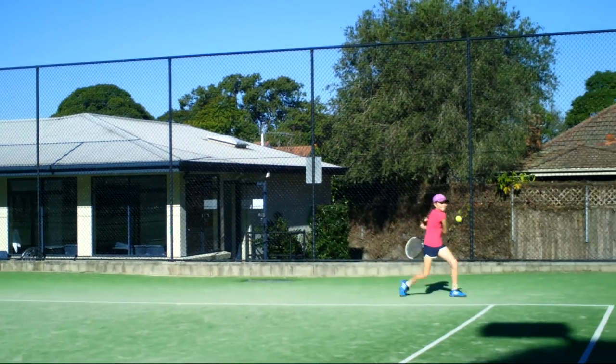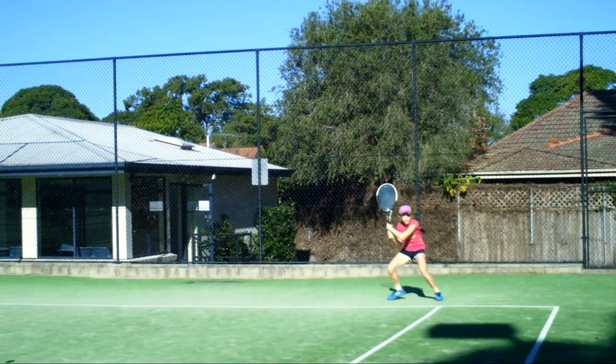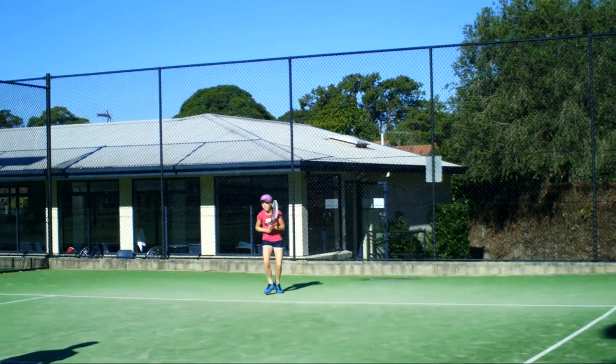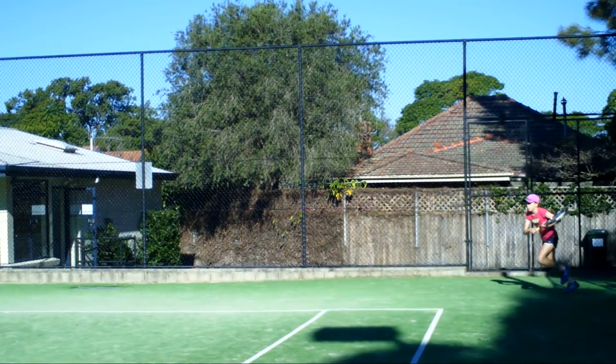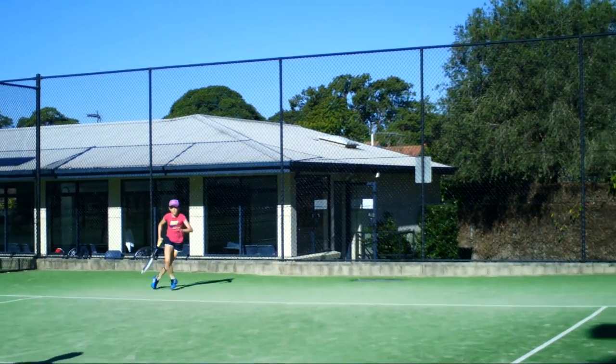Moguls on the backhand — two of them. Good. Stay low on the moguls, stay low on it. That was better. Forehand mogul. Go past the ball. Backhand power move. Go, kick. Good pick up. That was a tough one. Backhand power move. Forehand power move. Good. And again — backhand power move, forehand power move.